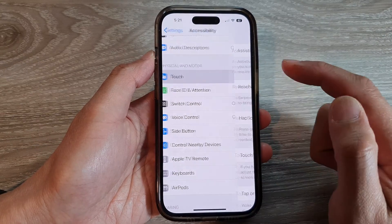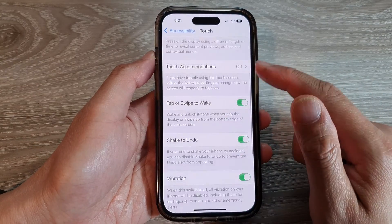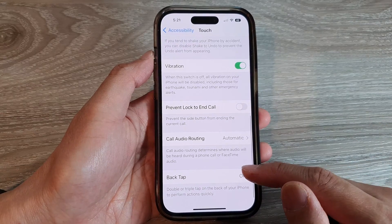Then scroll down and tap on Touch. Next, go down to the bottom and tap on Back Tap.